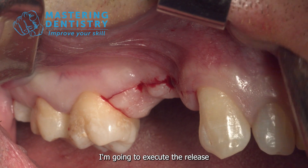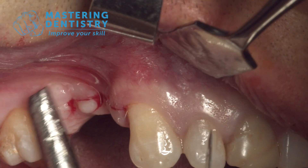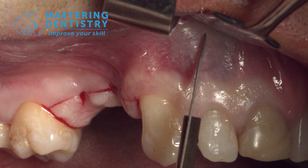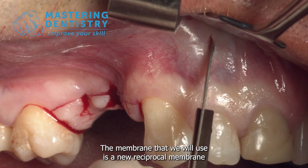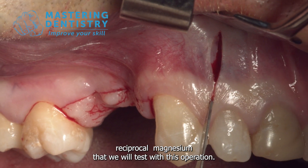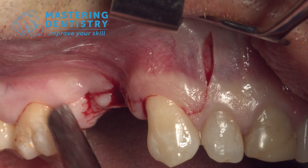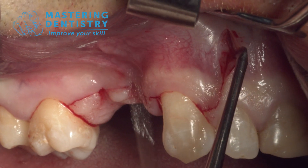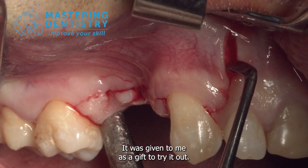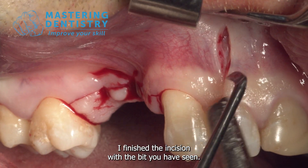I'm going to execute the release incision here. The membrane we will use is a new resorbable magnesium membrane that we will test with this operation. It was given to me as a gift to try out, and I'll show you how it goes. I finished the incision with the Mitch Half Seed.